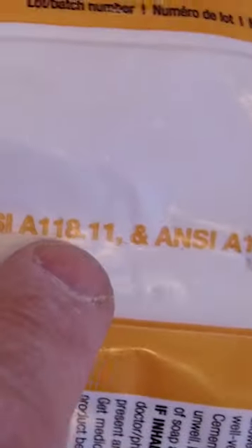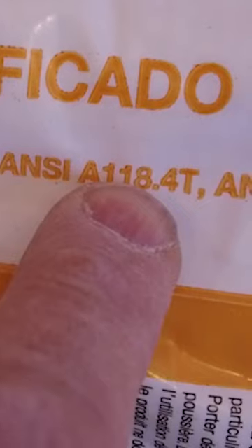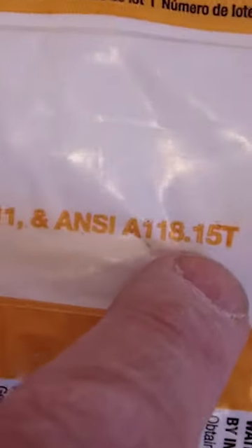If it meets ANSI A118.15, it also meets A118.11 — and both of those standards are good for plywood. A118.4 is not. You can use A118.4 on cement board, on concrete, or on foam board, but it is a lower standard. A118.11 and A118.15 are the higher standards required for plywood substrates.